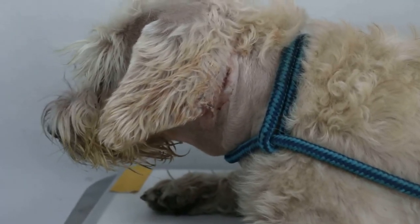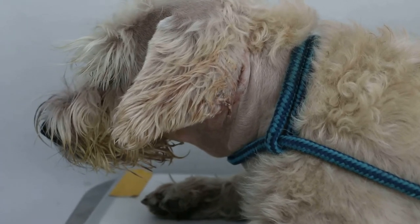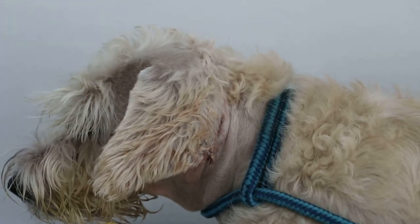Saturday, May 16 2005. This white Schnauzer had a vertical ear canal ablation done four days ago. Now we are doing the nursing care.